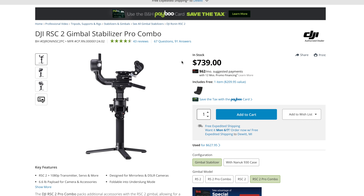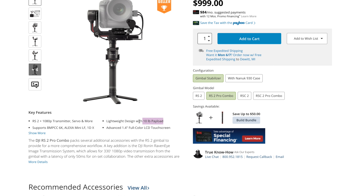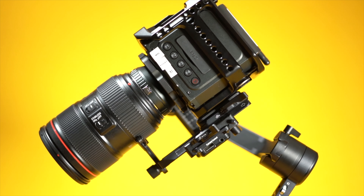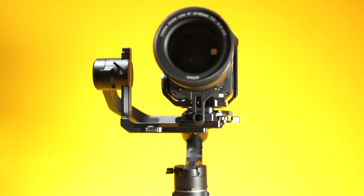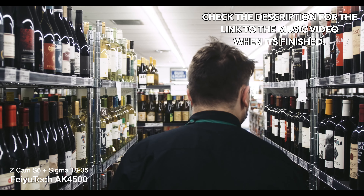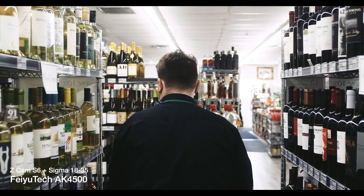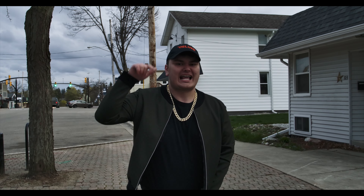The next feature is the payload. The AK4500 has a payload of 10.14 pounds or 4.6 kilograms, which doesn't compare to anything in the price range and directly rivals the DJI Ronin S2's 10-pound payload. I couldn't get my Sony FS7 to balance on it, but I got my Z Cam E2-S6 with a Canon 24-105mm lens, a cage, and a Sony NPF battery — with the lens fully extended to 105mm — to balance perfectly. It can hold almost any rig short of a large cinema camera.